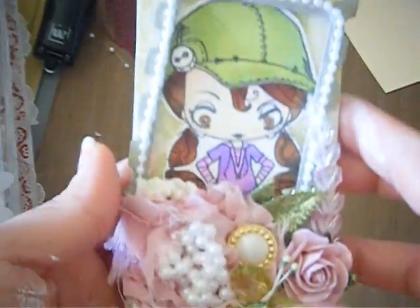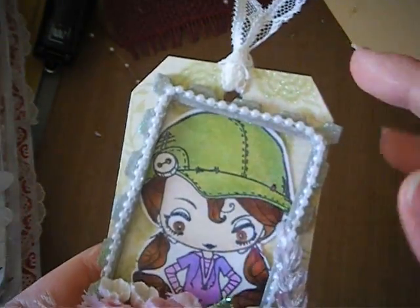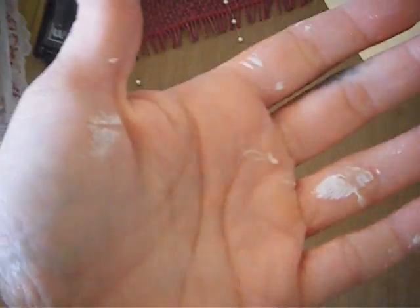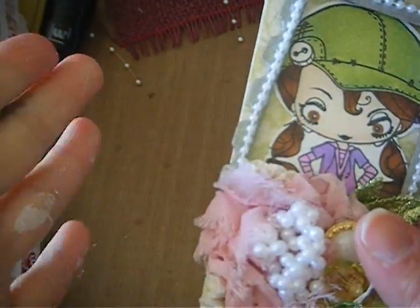So this is my Junk Your Tag series — just regular shipping tags and scrap pieces of paper. And yeah, look at my hands — eww! That's because I've been working on a bigger project. That's just the way a crafter's hands are, and that's that.